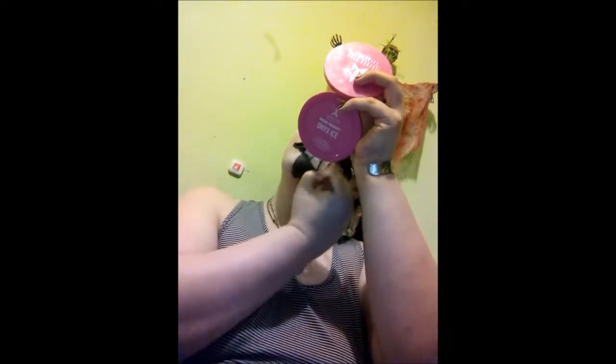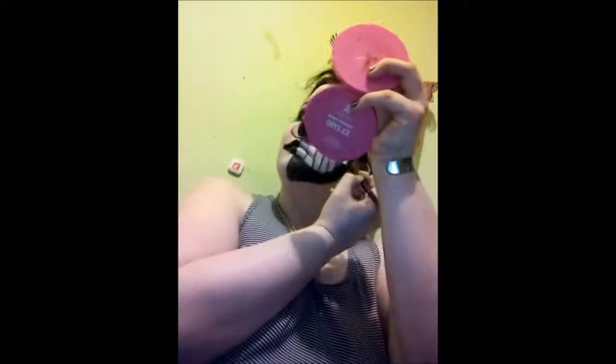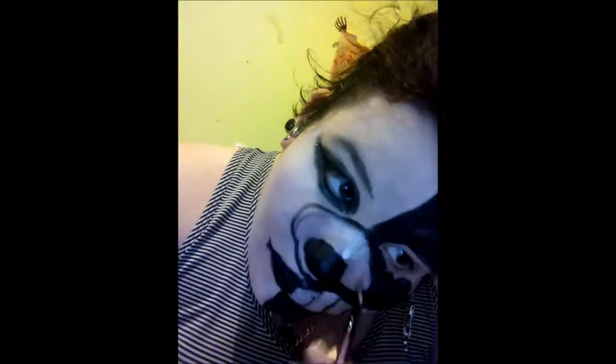Next I take the Jeffree Star lipstick in Drug Lord and a small brush, and I put a little bit of the white makeup on the brush and start filling in the teeth. That was actually a pretty challenging thing to do because I'm not very skilled with my hands due to my hands constantly jerking around — a neurological problem I have. But see? I got all the smile filled in. Let's go ahead and fix that one tooth.